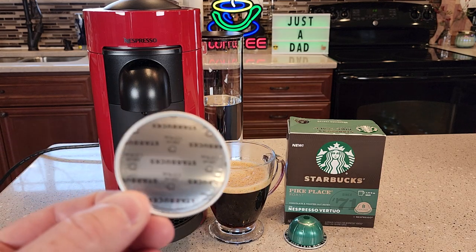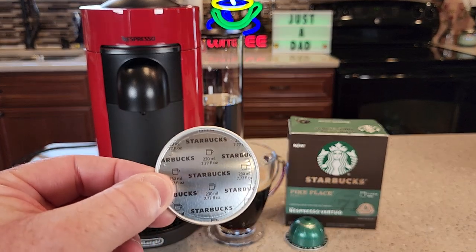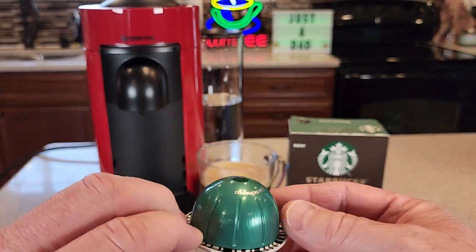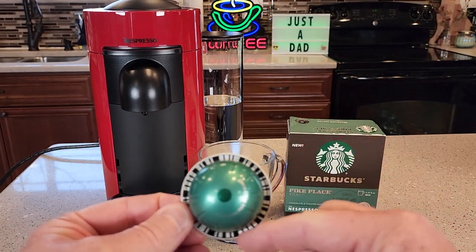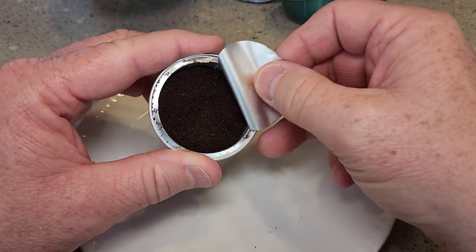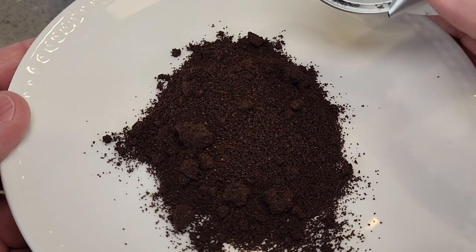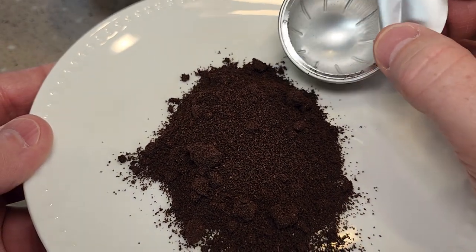Here's what the pod looks like. It's got a foil on the top, it's got the wording Starbucks, and this is a coffee — it's going to brew 7.7 fluid ounces. The machine's automatically going to read that code. I cut the pod open to show you the coffee grounds. It's ground at a medium grind, maybe a little finer than a medium grind.